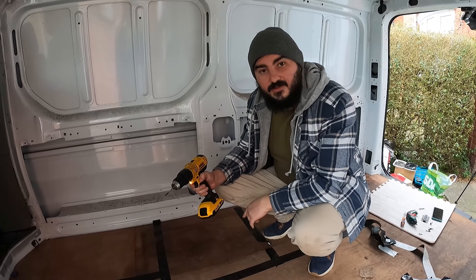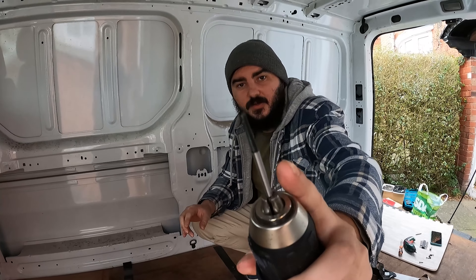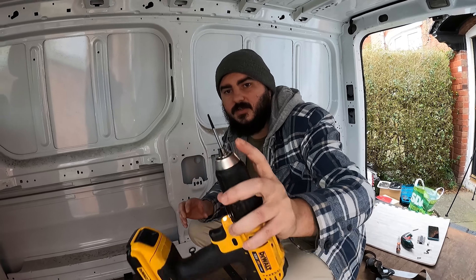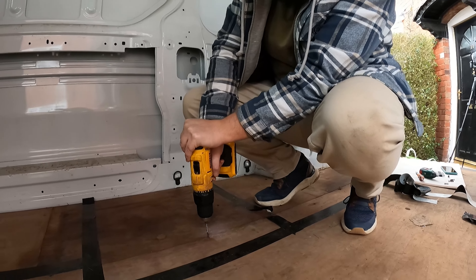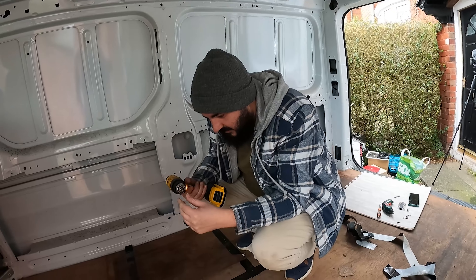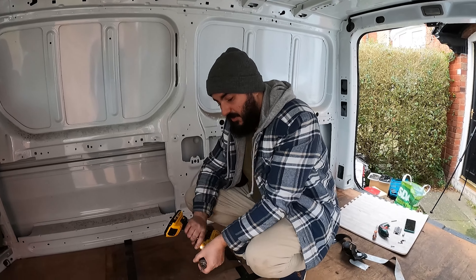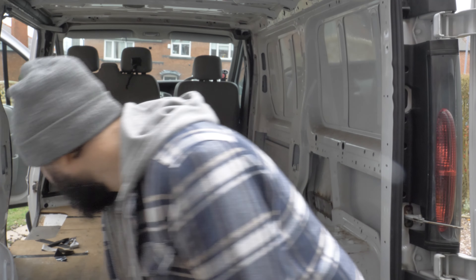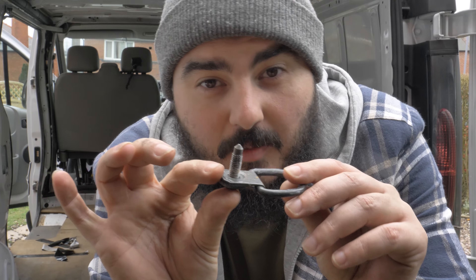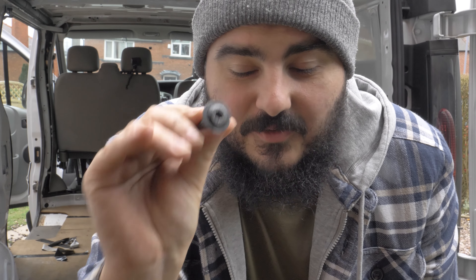We've got a screw head that's stripped, and this tool is meant to be able to take out stripped screws, but we'll see how it gets on — I haven't used it before. We have all but one screw out of the ply boards and all but one of the anchor points. These nuts are a T40 and I don't have one of those, and there's one that almost went around — I could feel it was just about to slide, so I stopped.